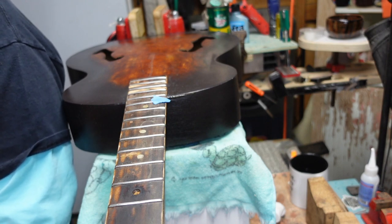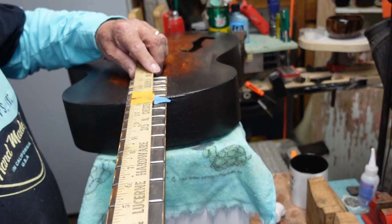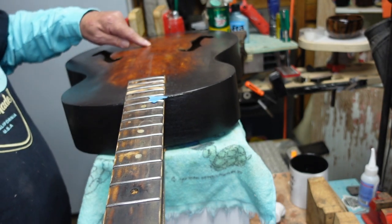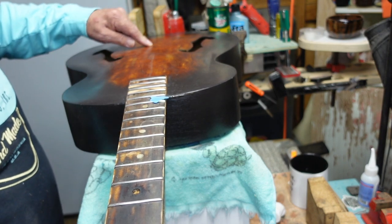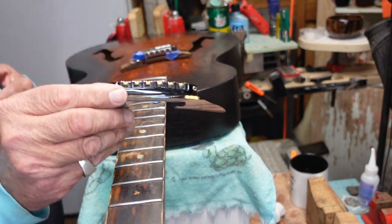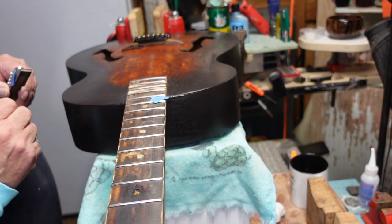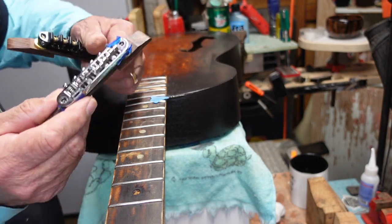We want to know where the bridge is going to go. That's just taking the same distance from the back of the nut to the 12th fret — I already have a mark there — and then going from the middle of the 12th fret the same distance to place the bridge. I'm going to take one of these bigger bridges here, one of these two-part tunamatic-style bridges, and set it there. I need one that's full size.